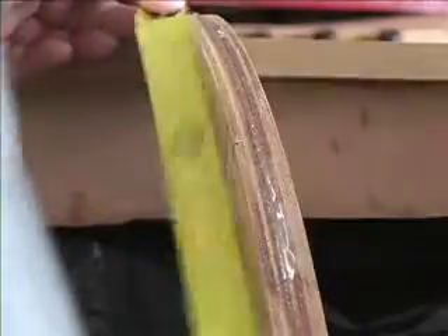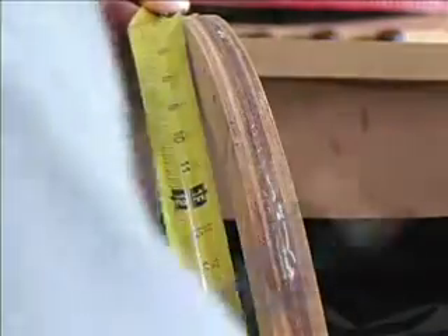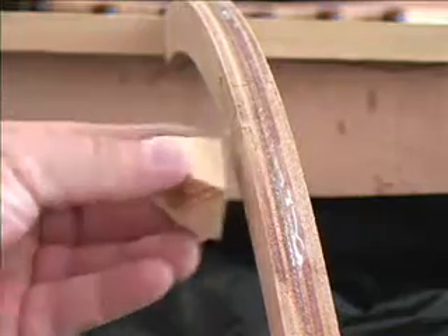I also measured the center line and gauged that against a string that was run from bow to stern on the boat, and it matched up well.